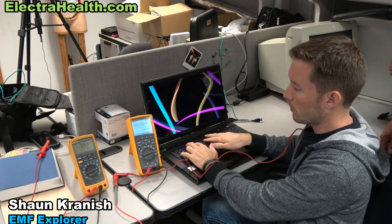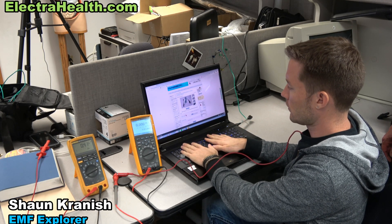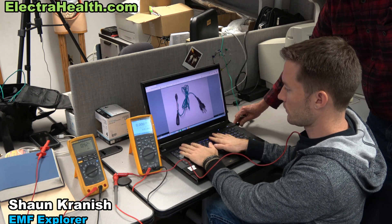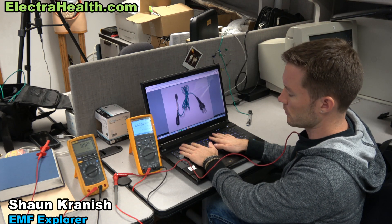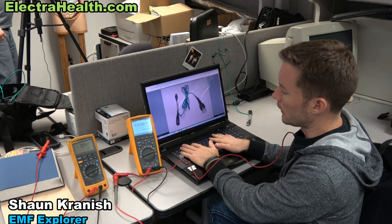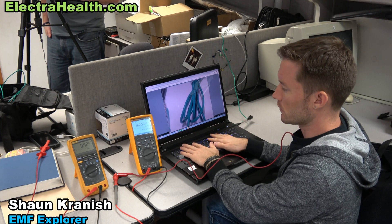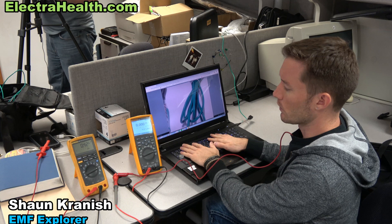Let me show one more time — put your hands flat on the computer. We're reading 4.9, 2.95, down to 0. Now let's pull it out. We're up in the kilohertz range now. So the frequency is showing a higher frequency which is more energetic, more biologically active, and 9 microamps. Then as soon as we plug that in, it goes down to zero hertz on this meter and down below 4 microamps.